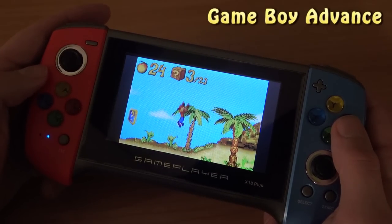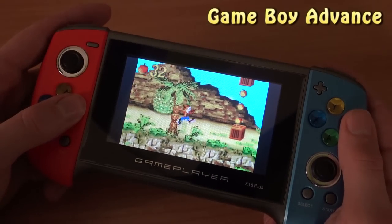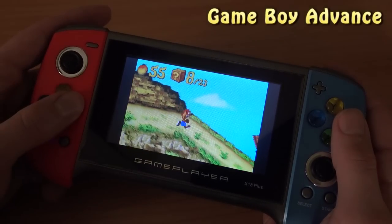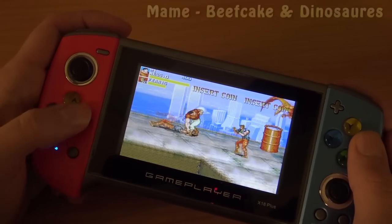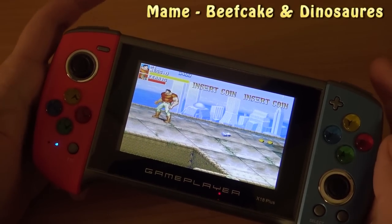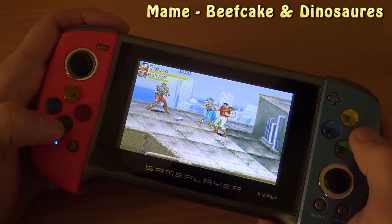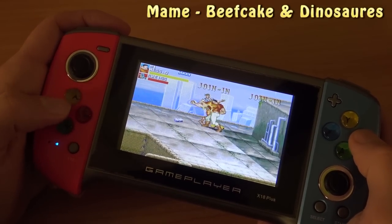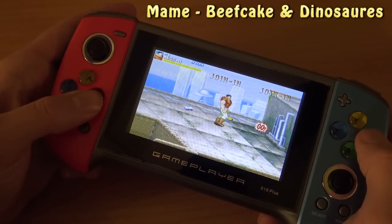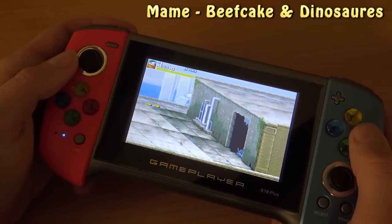Interestingly, Game Boy Advance has no problems whatsoever — kind of weird but okay. You can hear sometimes a minor frame dip but in general it runs pretty smooth for a cheap device like this.